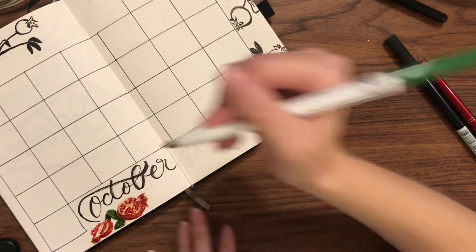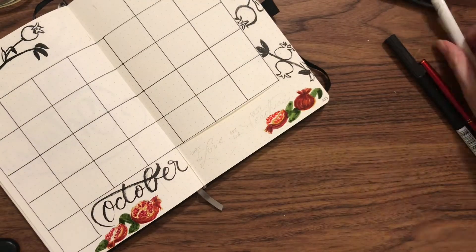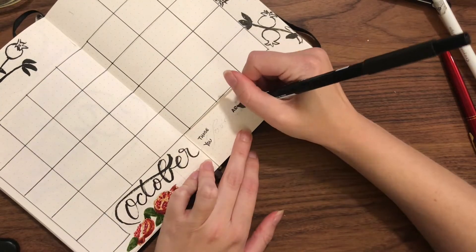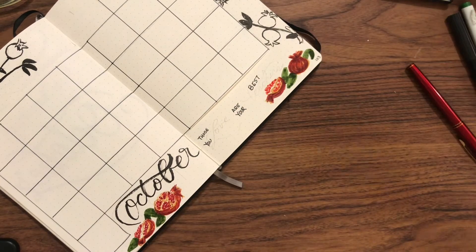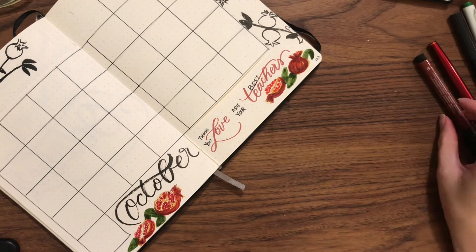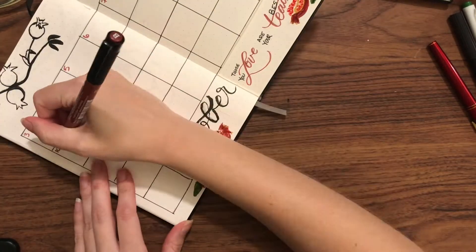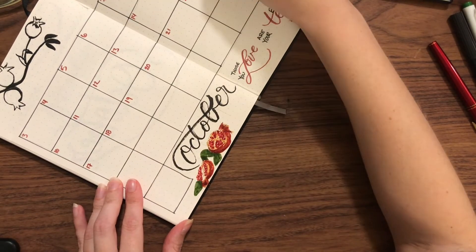I am really liking the way this combination works out where I have sort of the top and side with my ink brushy style and then the bottom with the full color.